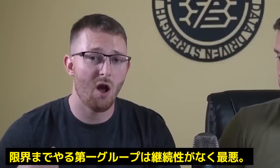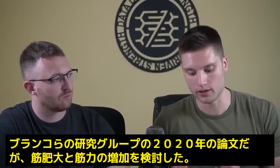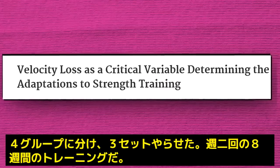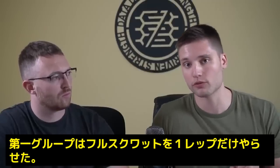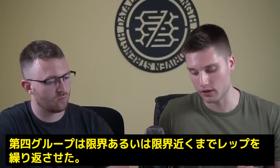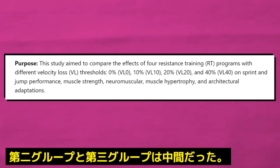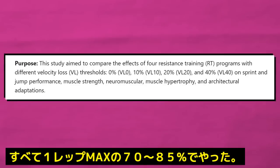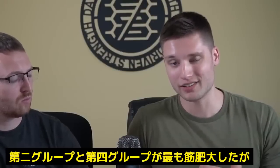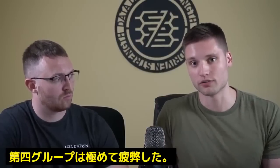Training very close to failure at a given load is actually the worst of both worlds. A researcher named Pereja Blanco and his research group had four groups each performing three sets. One group performed literally one rep per set, another took sets to failure or very close to failure, and two groups were in between — all using the same load. The groups that don't go as close to failure see slightly better strength gains, while getting to those reps close to failure is disproportionately fatiguing. However, these studies are not volume equated.